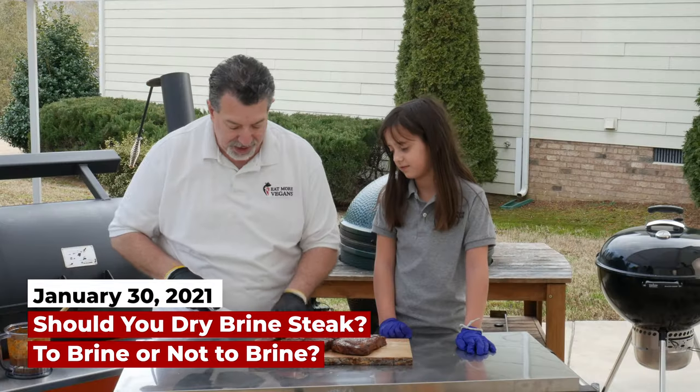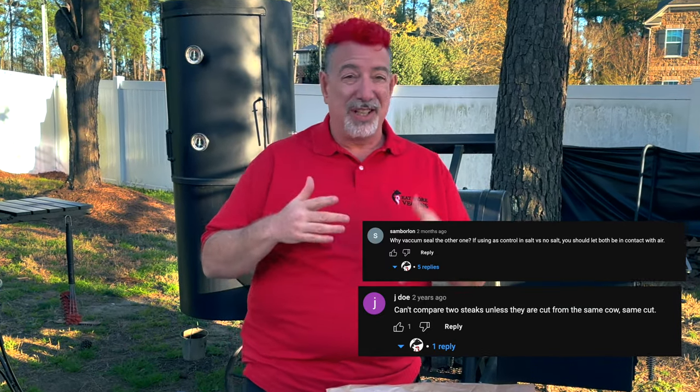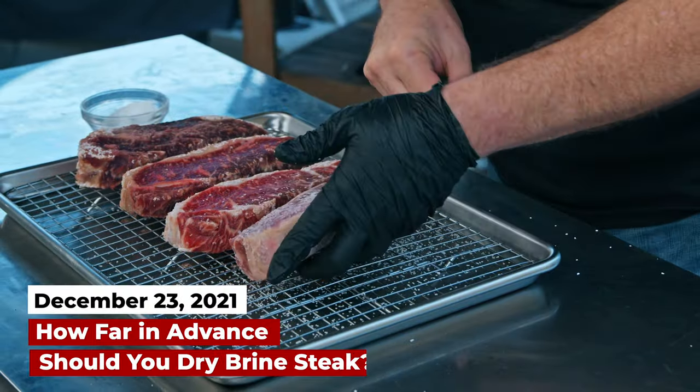The two steaks didn't look enough alike. You didn't like my choice of steaks, you didn't like that I vacuum sealed it, you didn't like one day. So you came back and said, let's do it again. A year later,